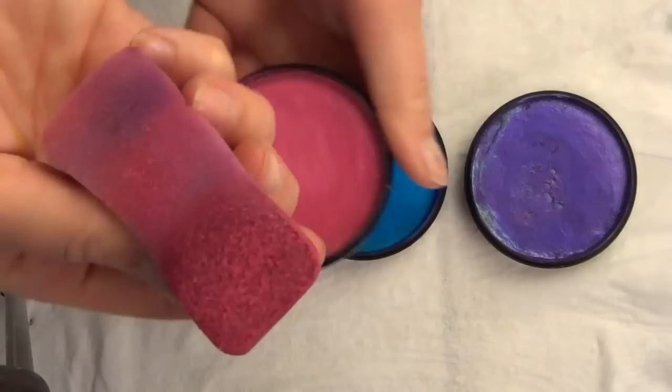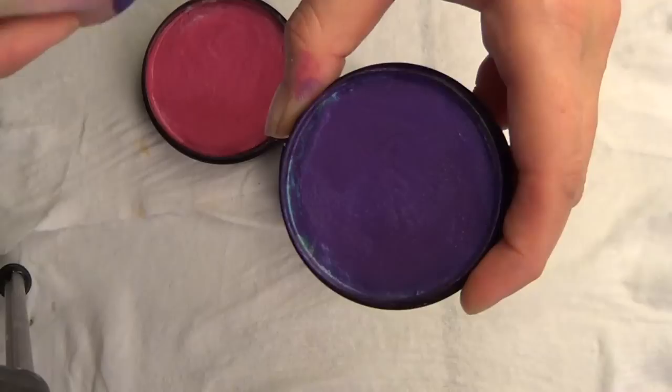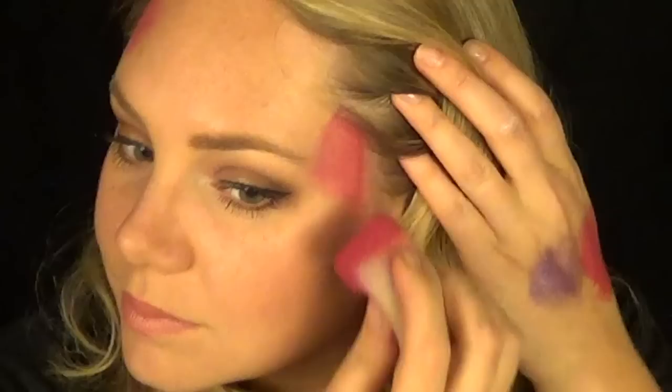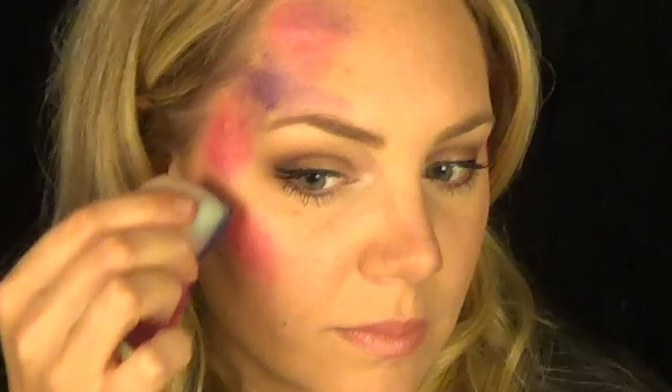The first step is to load your sponge with three different colors that match whatever colors you decide to make your flowers. I'm using the Paradise Brilliant line — they're all really pretty jewel tone colors. The purple one actually has almost a blue duochrome to it, it's really cool. Make sure to load all three sides of your sponge so you can more easily blend by flipping it around more quickly, and it helps you get your design done faster too.